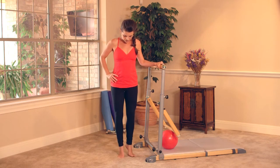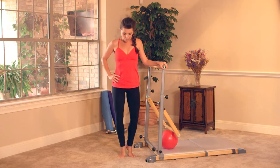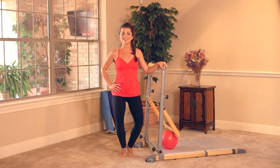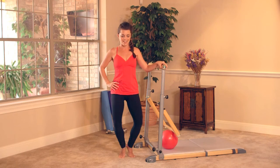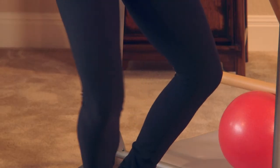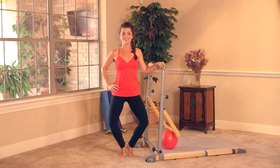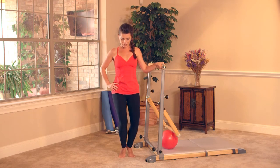Stay low. Heels are gonna come in. You're gonna lift all the way up, nice and easy. Come down, bring the knees in and out. Breathe — definitely feel it. Again, at any point just drop your heels to the floor if you need to. Here's four, three, two, and one.